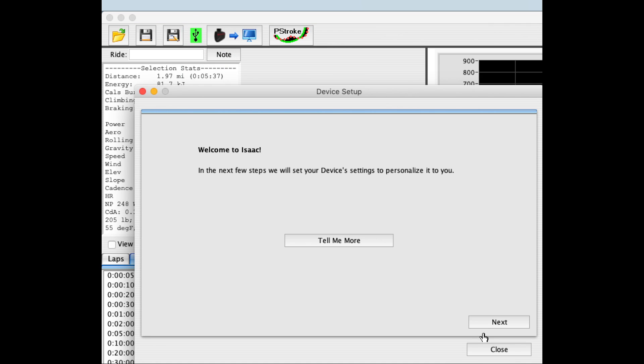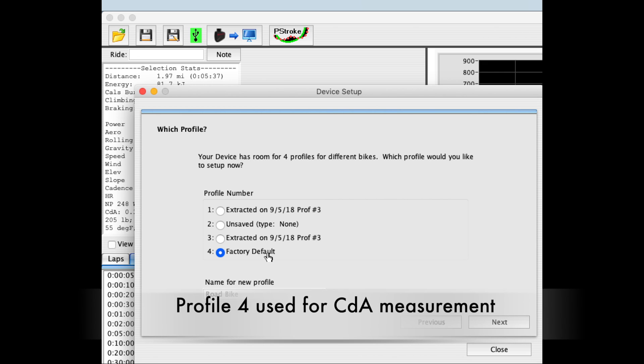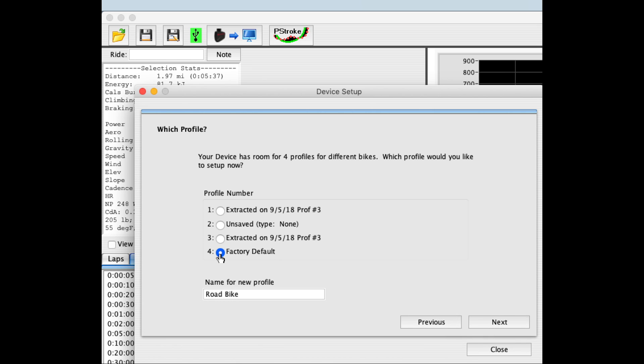A new window will appear. I click Next. You'll see that AeroPod has four different profiles. Profile number four is the one we use for CDA measurement, so that one has been automatically selected by AeroPod. I'm going to enter the name of my bicycle and then click Next.